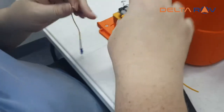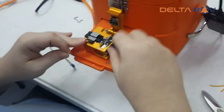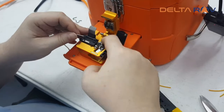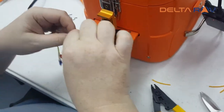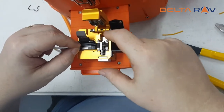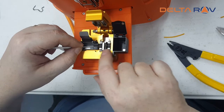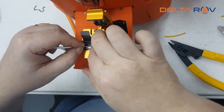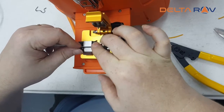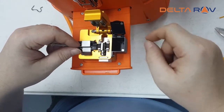Then we go for the cut. The length of the cut is not really relevant for fusion splicing — just make sure that the fiber touches both pads. Like that. Push the blade back.